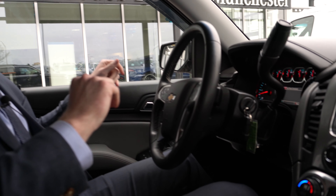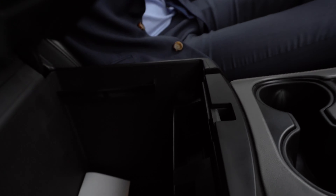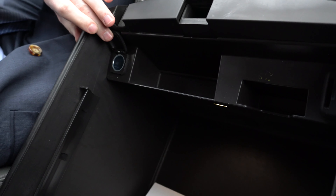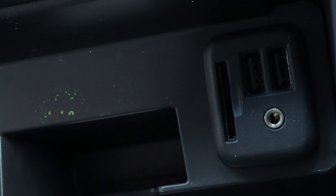Moving inside the vehicle, I'll show you a quick look around at all the features that you have. Starting here with the center console, I'll open that up to show you the massive space that you have inside there. On this side, you have a 12-volt outlet. And on this side, you have an auxiliary port, two USB ports, and an SD card port right here.